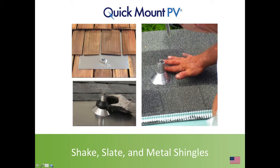Of these three roof types, metal shingles are my favorite for a variety of reasons. The other two certainly have their place, but they're trickier — which is why we make this training available to give folks a better appreciation for how you tackle these more complex, less common roof types.